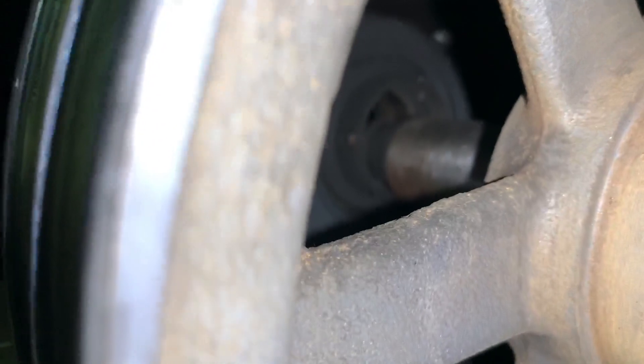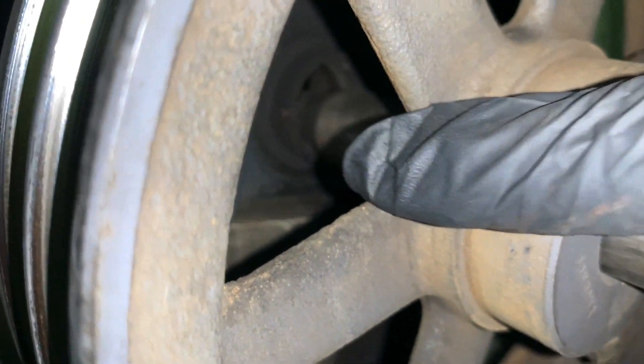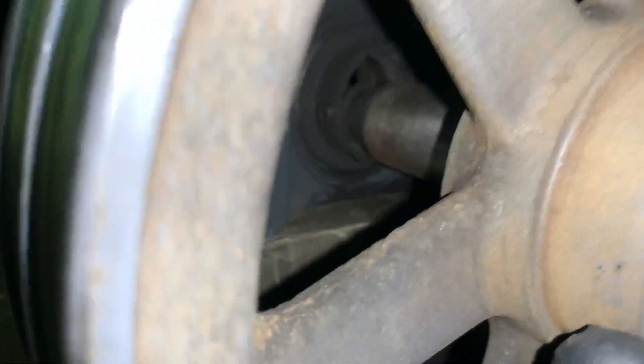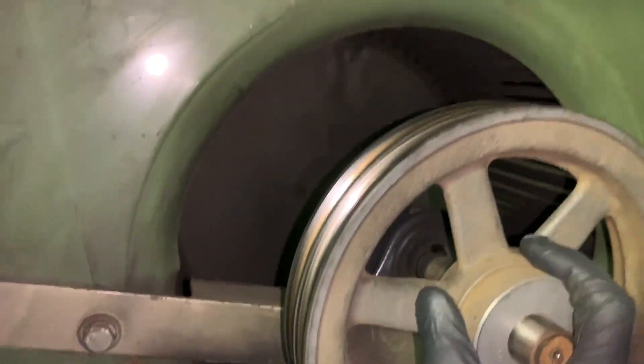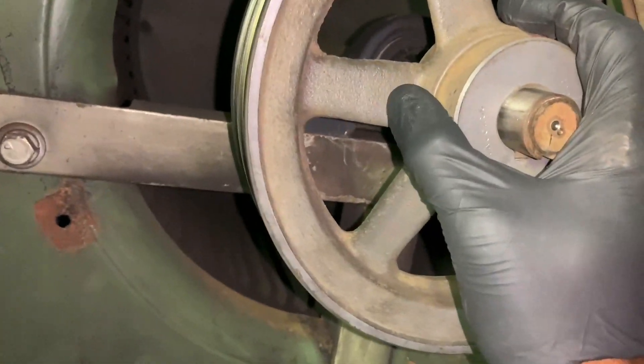You can see clearly that the bearing is no good on this one here. I should be able to lift this, and you can see the bearing is shot.